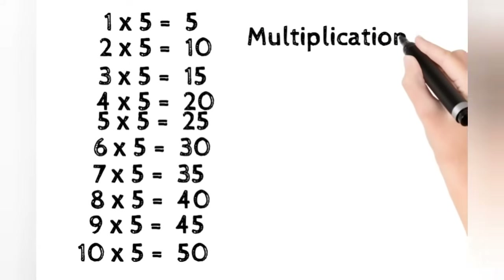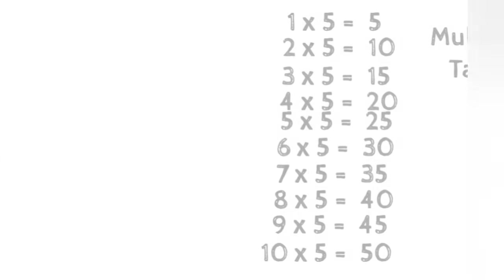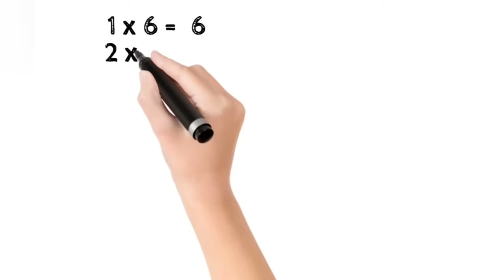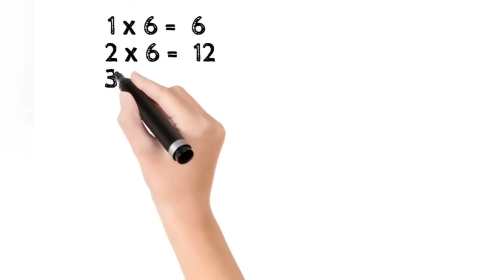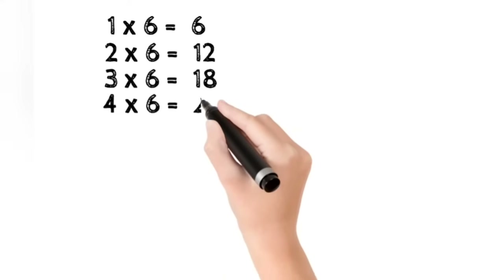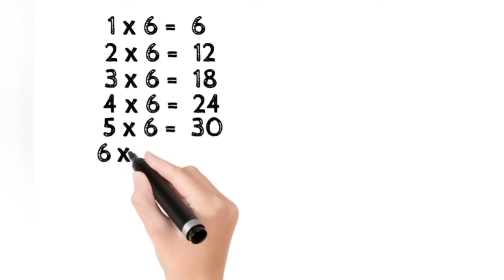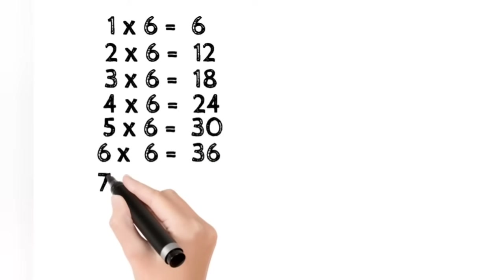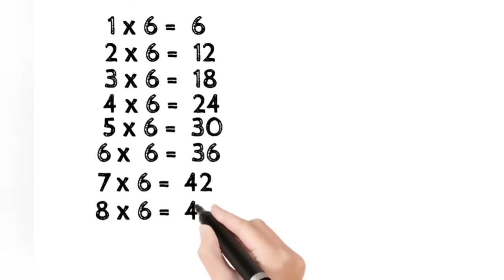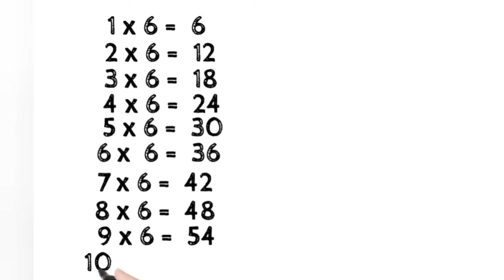1 6 is 6. 2 6s are 12. 3 6s are 18. 4 6s are 24. 5 6s are 30. 6 6s are 36. 7 6s are 42. 8 6s are 48. 9 6s are 54. 10 6s are 60.